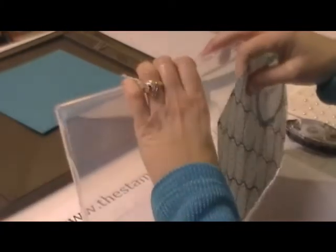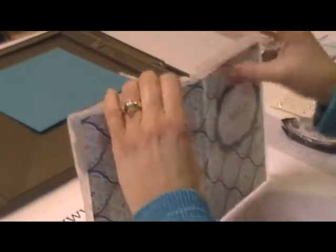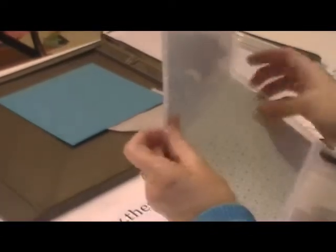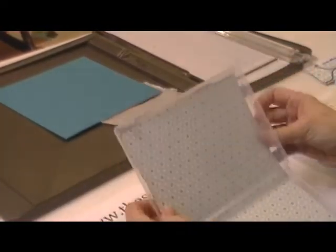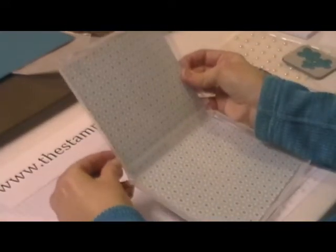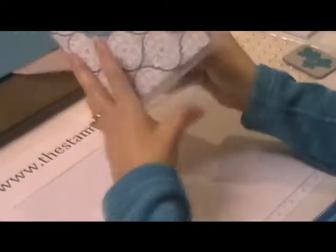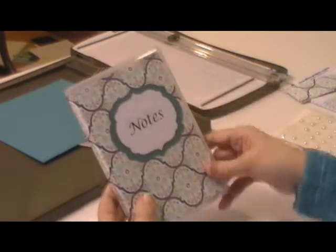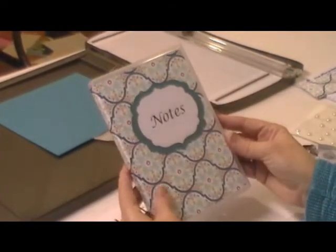Now I'm ready to put that back in. You just slide it down in there and fold it. I've got to make sure I've got it in there straight. There we go. So, there is my notes. I have it a little off center, but just move it over a little bit.